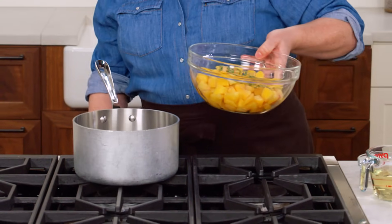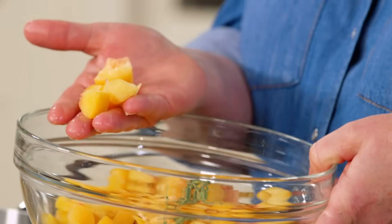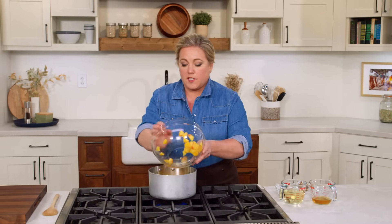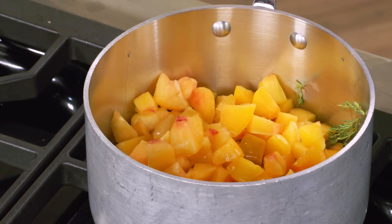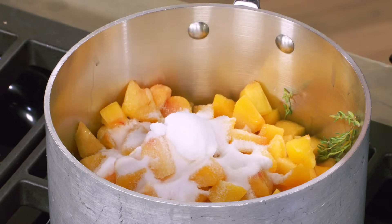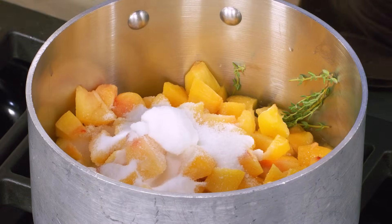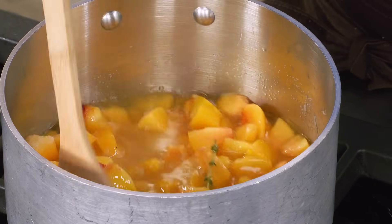While that pork is in the oven, let's make a quick peach sauce — peaches, pork, and bacon is a magical combination of flavors. I'm using 20 ounces of frozen peaches, already chopped. Along with four sprigs of thyme, I'm adding a cup of dry white wine (a Sauvignon Blanc or un-oaked Chardonnay is perfect), a third of a cup of cider vinegar, half a cup of white sugar, and a little salt. Bring this to a simmer over medium-high heat, then turn it down to medium and let it go for about half an hour — the sauce will reduce to about two cups and become nice and thick.